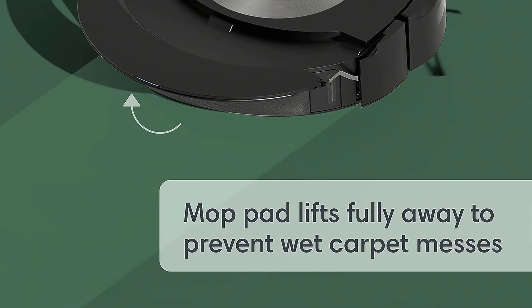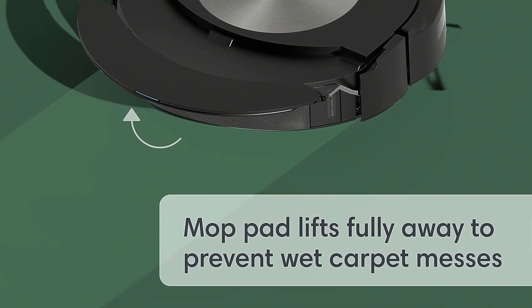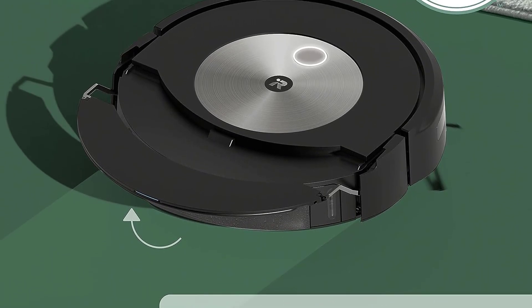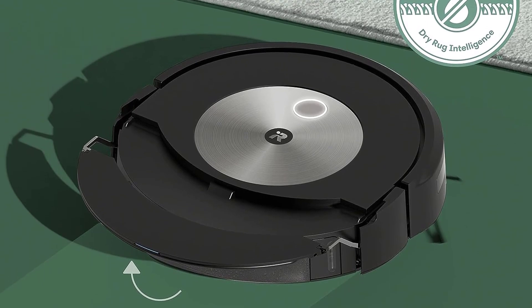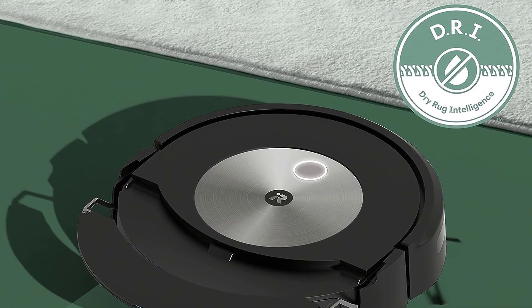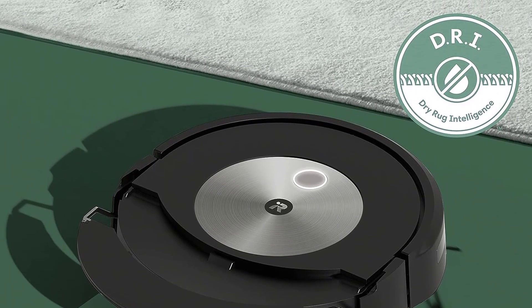Feature 3: Dry Rug Intelligence. Say goodbye to wet carpet woes. With the exclusive Dry Rug Intelligence, this device keeps your carpets dry. The auto-retract mopping system lifts the mop away from carpets, ensuring they remain pristine while your floors get a thorough cleaning.